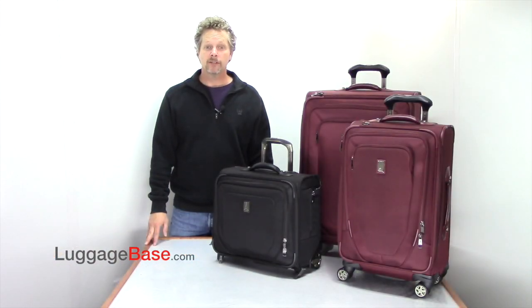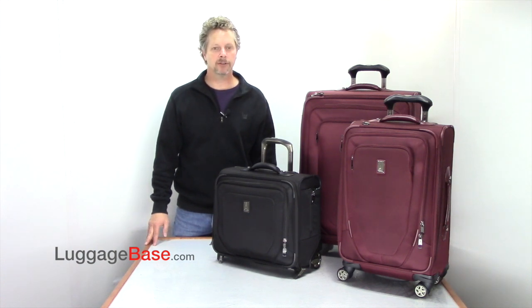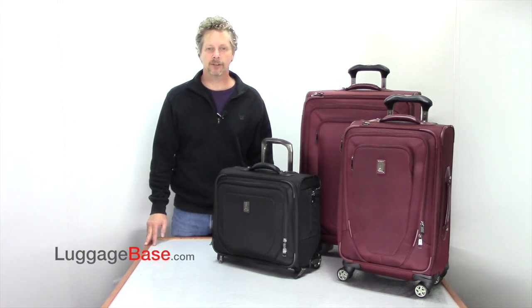The Travel Pro Crew 10 was designed to give you the most in durability, comfort, and maneuverability, with its all-new MagnaTrac and PowerScope handle system. These bags are warranted for life to make sure they last for all your travels and adventures.